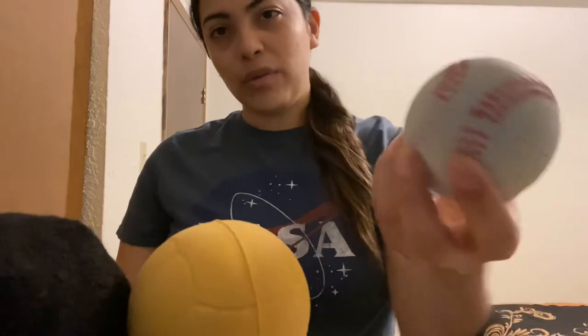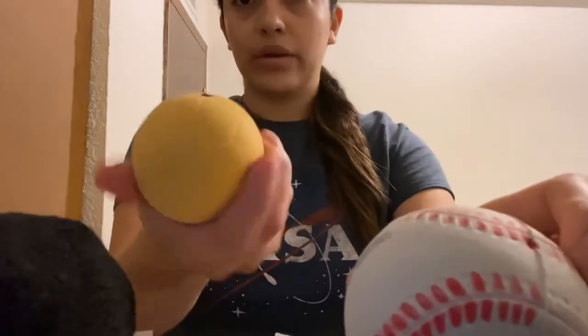The equipment that we're going to need for today is 12 cups — six cups will work — and any type of ball, just not a pinball because it's going to be too light to knock down our cups. For me, I have a softball or baseball, a regular ball, and socks.